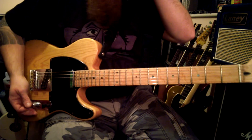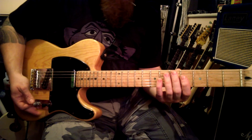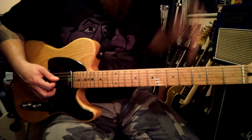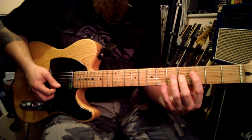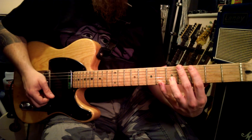The left hand: you can do this anywhere on the neck, it doesn't matter — you can pick whatever fret you want. I'm going to start on the third fret. We pick with our first finger on the D string, second finger on the G, third on the B, and fourth on the E.